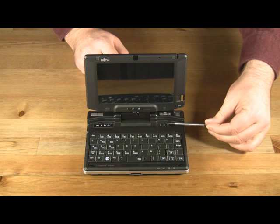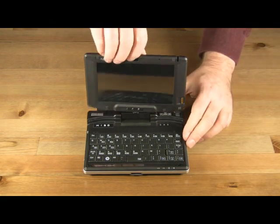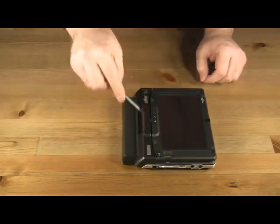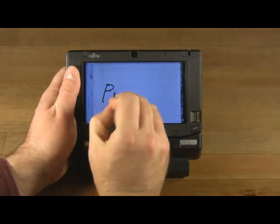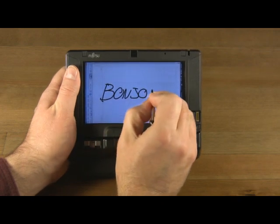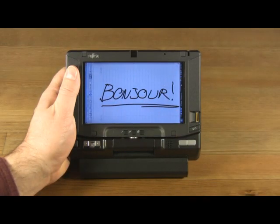We also have status lights for the keyboard, along with status lights for the computer itself. When the screen is in tablet mode, the glide stick, mouse buttons, speaker, and all programmable buttons remain accessible. The touchscreen is a passive device requiring only light to moderate pressure for your pen strokes to be recognized. However, the touchscreen does not include palm rejection technology, making it very easy to accidentally draw unwanted pen strokes with alternate body parts.